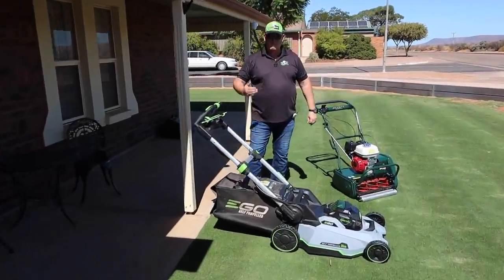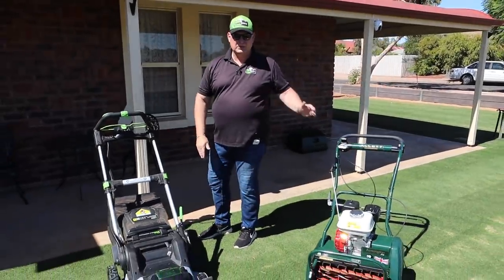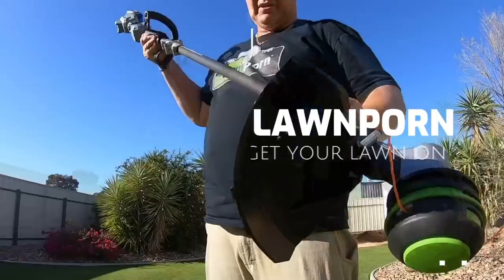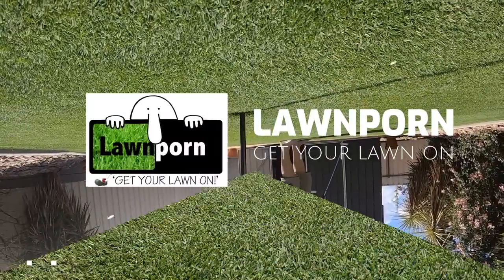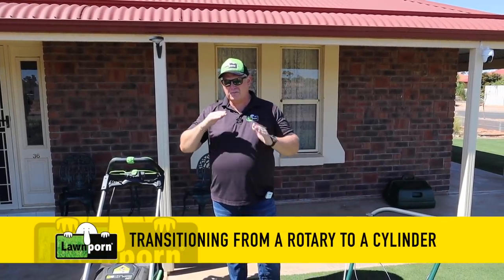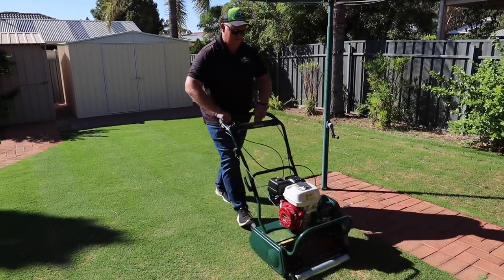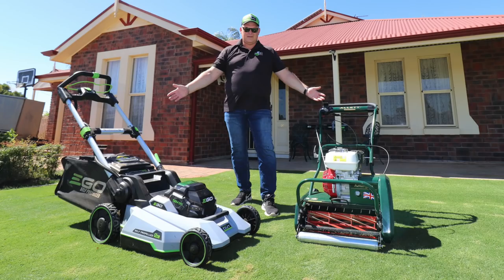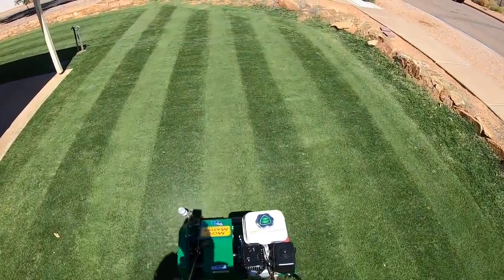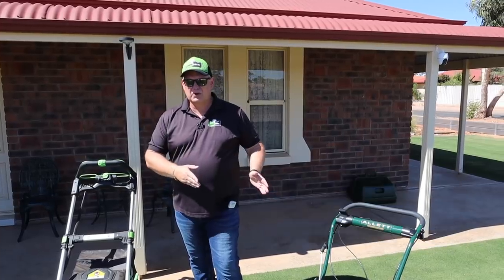G'day everybody, welcome to Lawn Porn. This video is talking about transitioning from a rotary to a cylinder mower. If you're watching this video, you're probably looking at your first cylinder mower, so this video is really gonna help you. I'm gonna talk about both styles of mowers and their pros and cons, how to use a cylinder mower, especially if you're a first timer. And right at the end, I'll give you a whole basic yearly plan to help you get into the world of cylinder mowing.